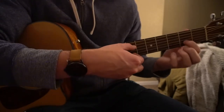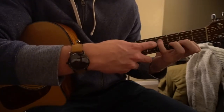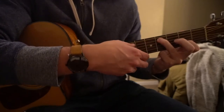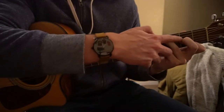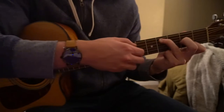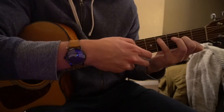We're going to shift our index finger down one string to the B. Put your ring finger or your pinky — whatever is easier or comfortable — up to the 4th fret of the A string. Then have your middle finger on the 2nd fret of the G. It's probably better if you put your pinky over here, otherwise it's a bit of a stretch.